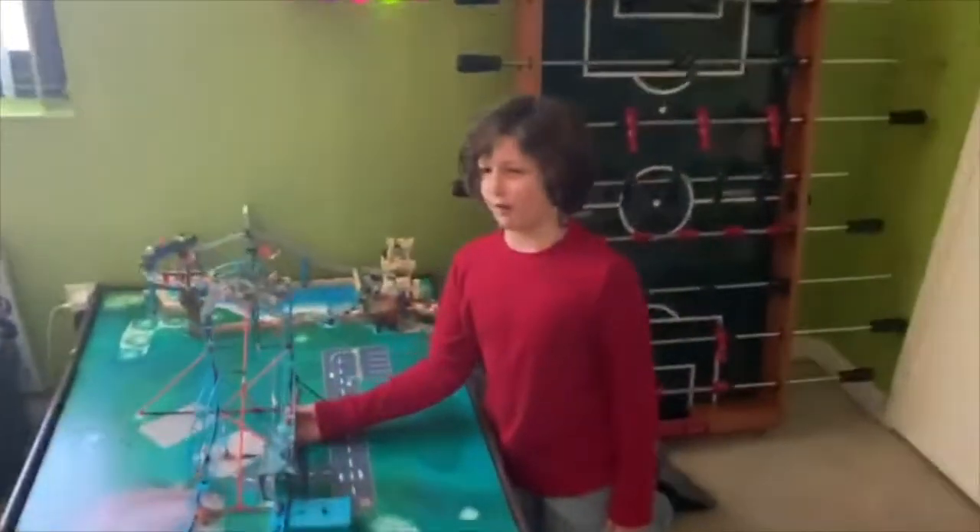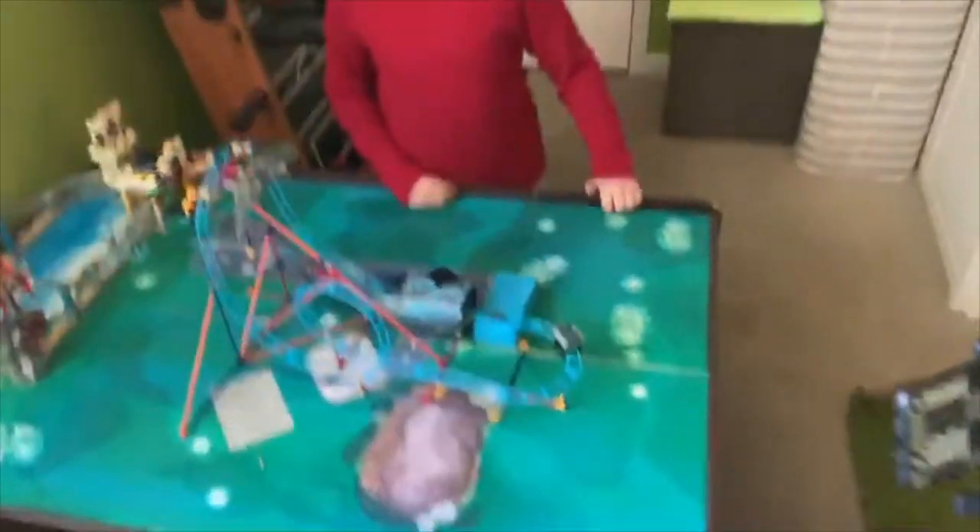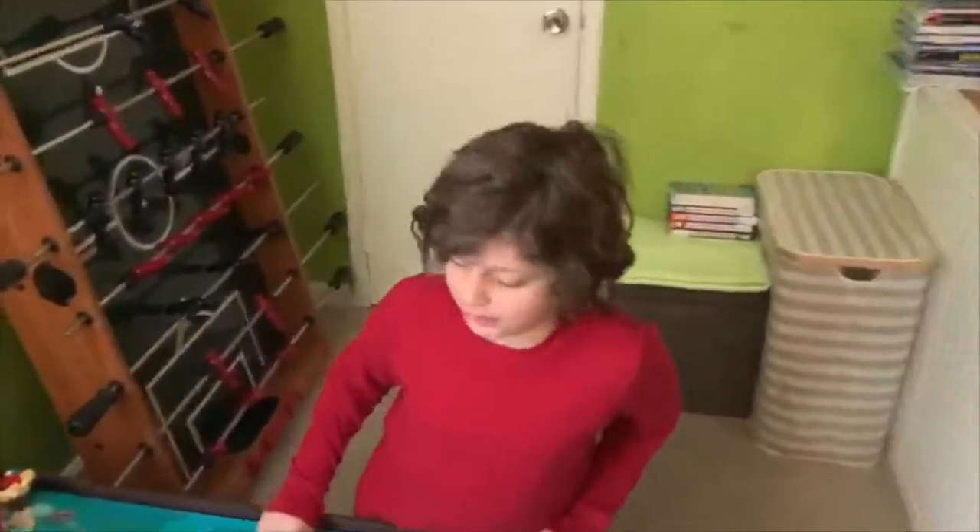It took about 45 minutes to an hour. It was pretty fun building it but it was pretty simple to be honest. I can show you how it goes — I'm not testing it to be honest.